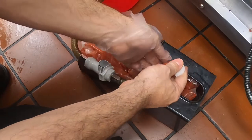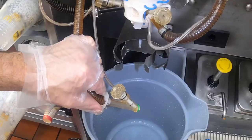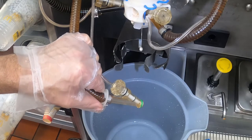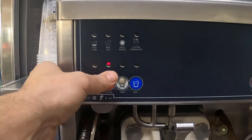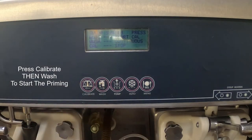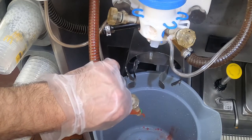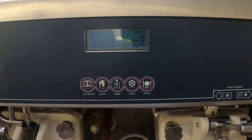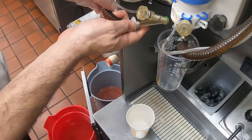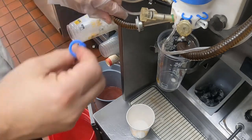Number twelve: reconnect the syrup tube to the bag and place it back on the shelf. Number thirteen: take the empty bucket and point the syrup valve you just cleaned into the bucket — we're now going to prime the line. Number fourteen: make sure your flavor is selected and push the calibration key to start the flow of syrup. Let the syrup flow until all the air is out and it streams out normally. Number fifteen: hit the calibration key to stop the flow of syrup and reinstall the valve into the shake machine freezer door. You can now repeat this for the remaining flavors.